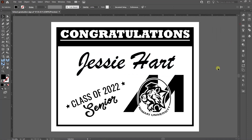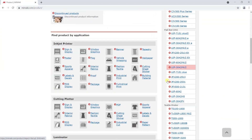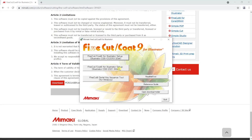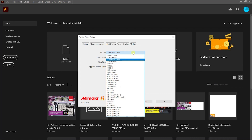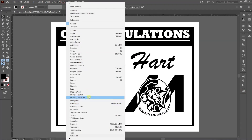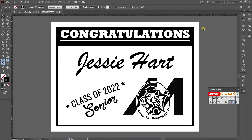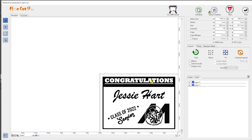Now I can plot this sign using FineCut 9, which is a plugin for Illustrator. If you do not have FineCut installed or need assistance installing it, please feel free to check out our previous video on Mamaki USA's YouTube channel, where I go into detail on how to install FineCut 9 and the setup process for your CG plotter. Now I will open FineCut 9 by going to Window > Mamaki FineCut. Select the plot icon, which is the first icon in the window. This will open up FineCut 9.